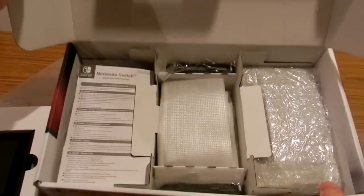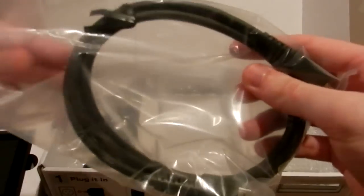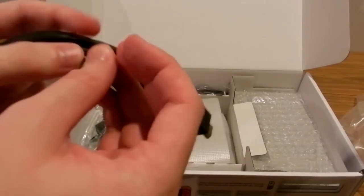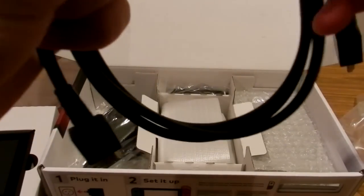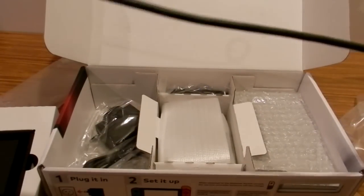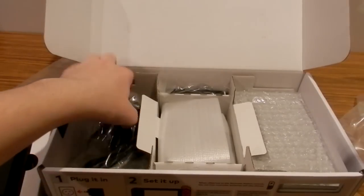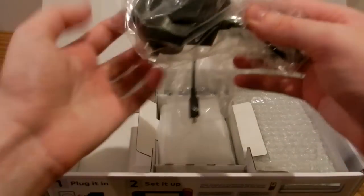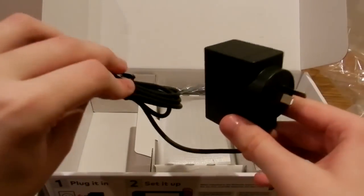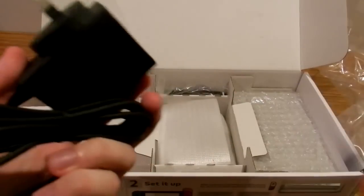There's some health and safety information. Companies actually include HDMI cables of decent length these days — this one looks about two meters, which is pretty decent for Nintendo, considering they didn't include a power adapter for the New 3DS. We've also got a power adapter here — Australian plug with USB-C, with Nintendo branding. Nothing much to say, it just plugs into the wall outlet.